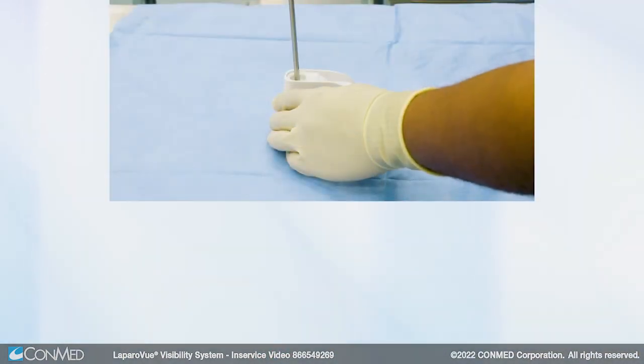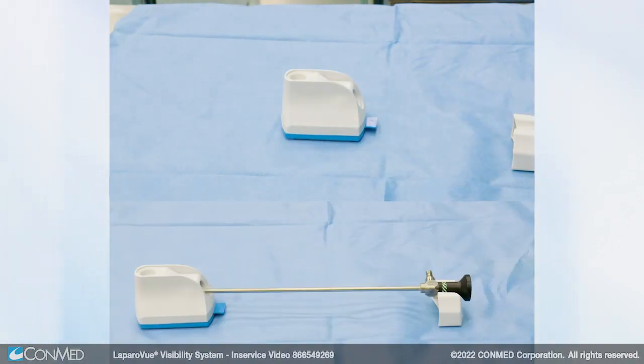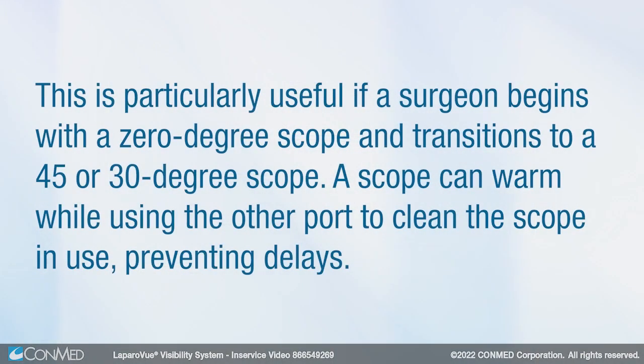Both the vertical and horizontal ports can be used at the same time. This is particularly useful if a surgeon begins with a zero-degree scope and transitions to a 45 or 30-degree scope. A scope can warm while using the other port to clean the scope in use, preventing delays.